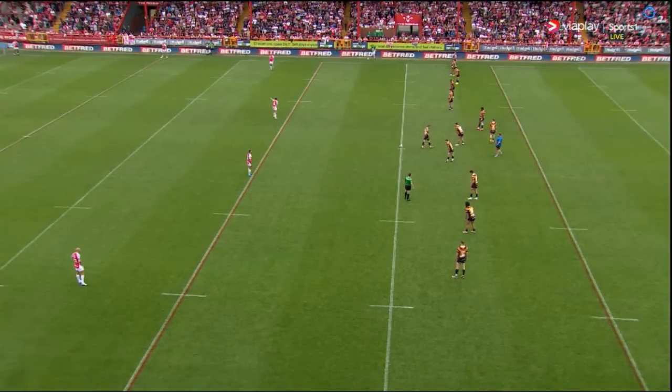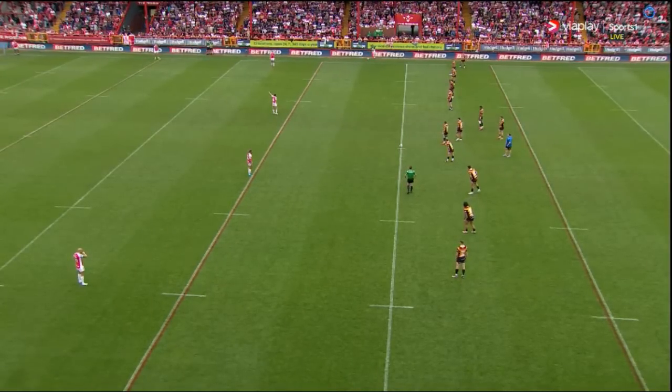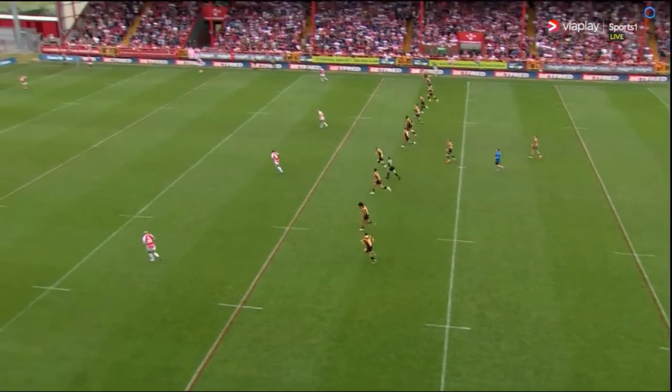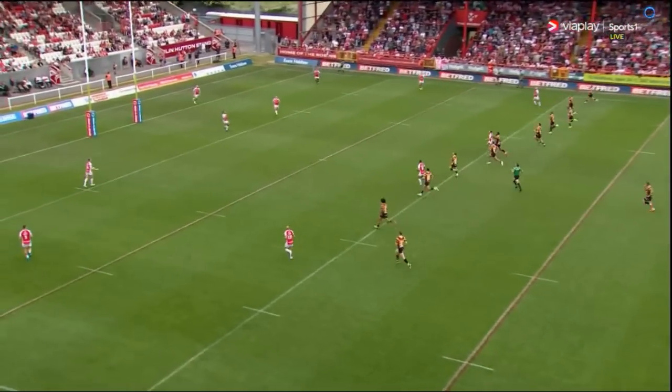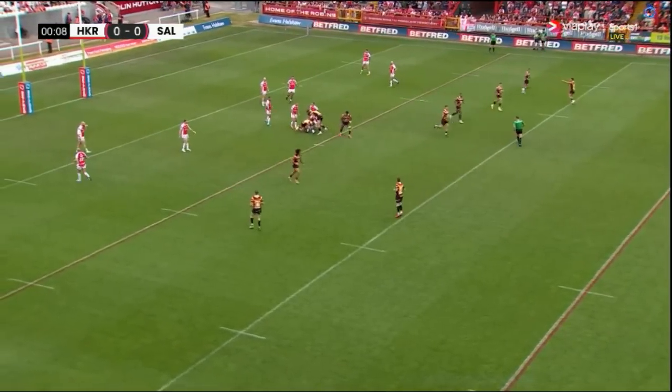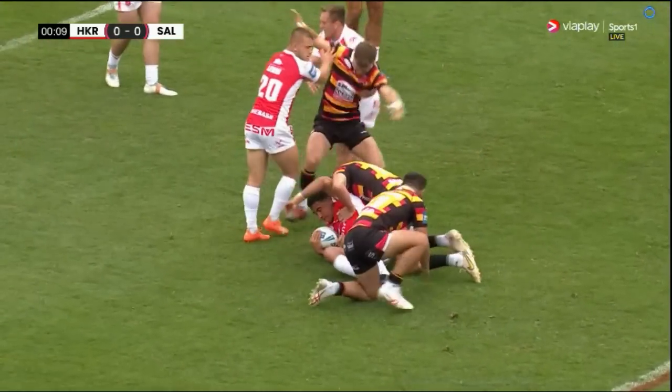Expecting an absolute cracker here, and we're about to get under way. The red, yellow and black change strip of Salford — they kick off high. Rovers' first use of the ball, and it's gathered and brought forward. The first tackle made inside the 20.